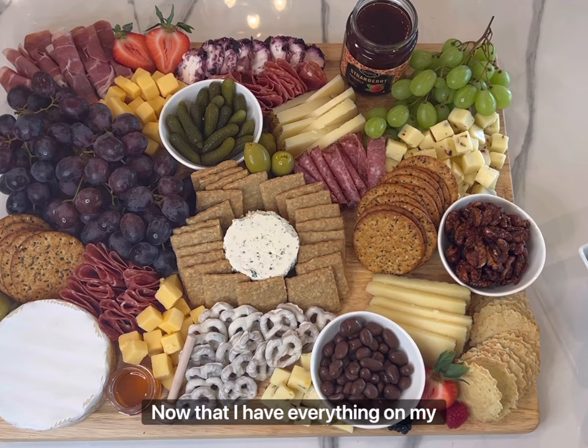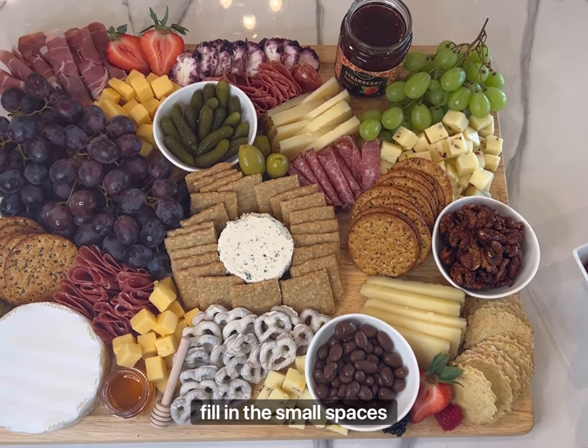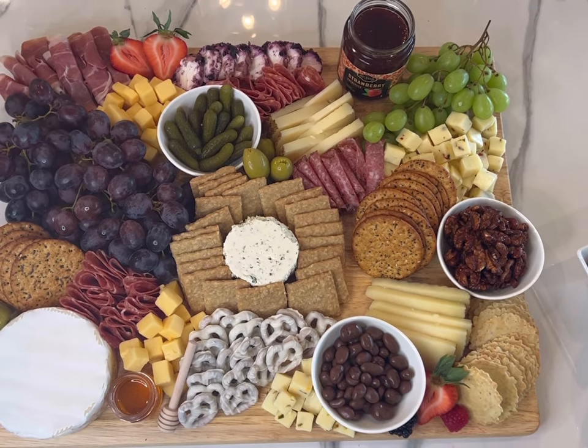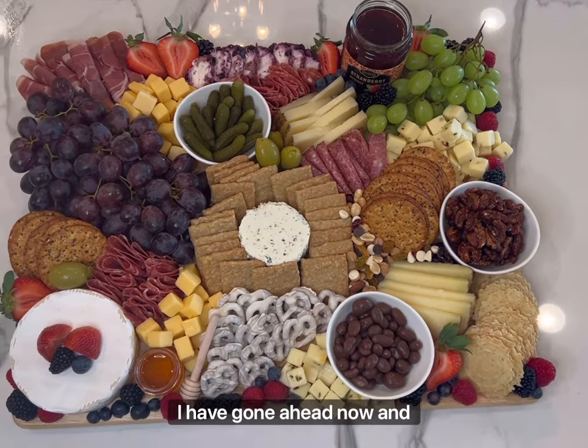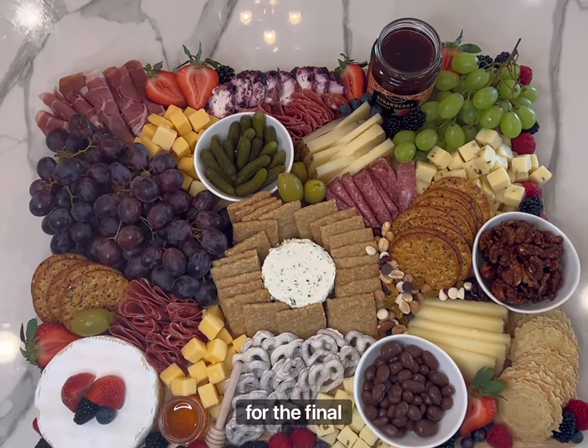Now that I have everything on my charcuterie board, I'm going to take time just to fill in the small spaces left in between some of the items. I have gone ahead now and added in all the extra spaces for the final product.